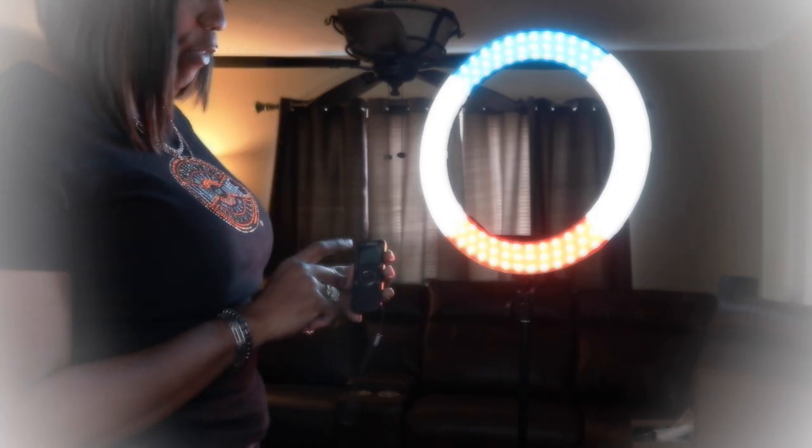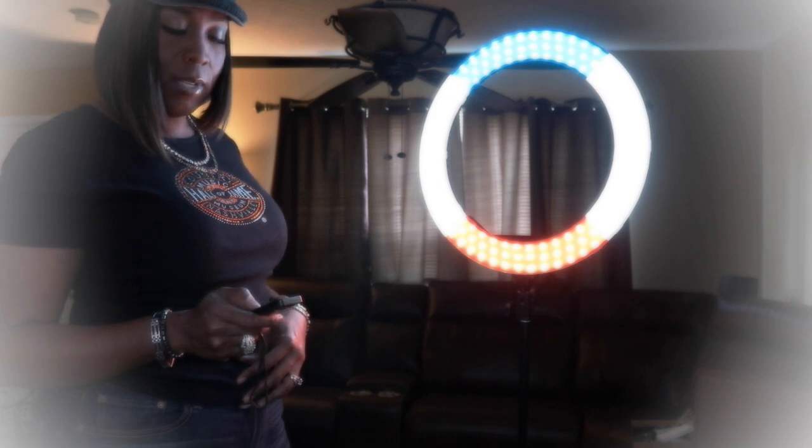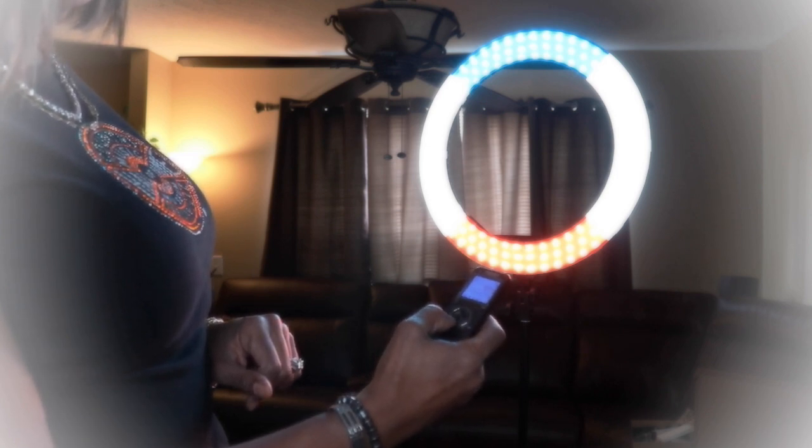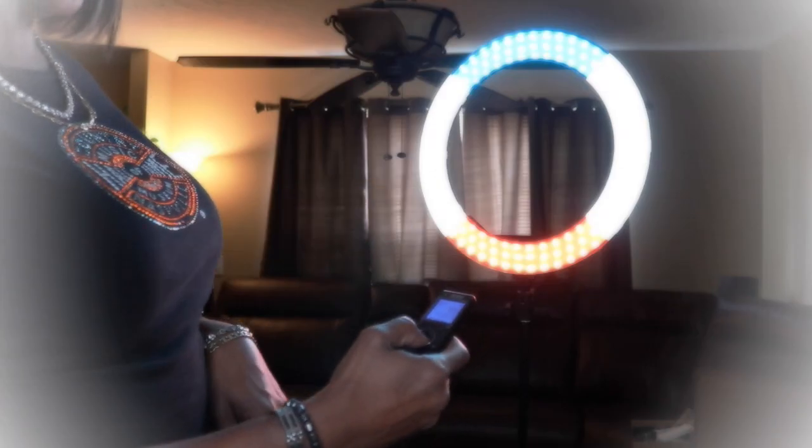To set up the remote, you'll have a channel it's already set to. Make sure your ring light is set to that same channel. I have the ring light set on channel 10. I hit the CH button and use the dial to choose channel 10 — that puts me in sync with this particular light. Then I can power it off, power it on, and control the brightness or dim it. The remote also shows you the battery life of the controller itself.